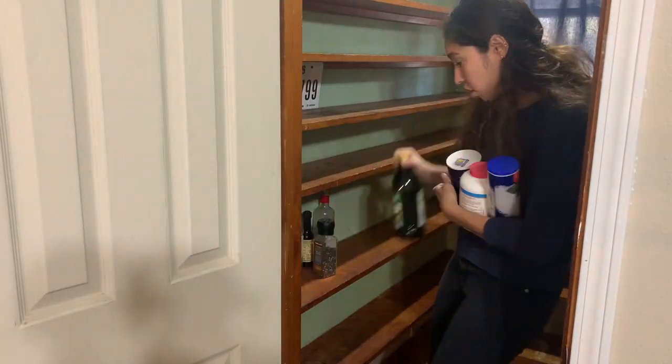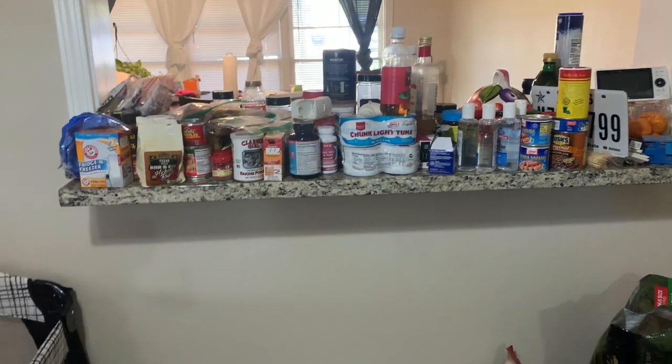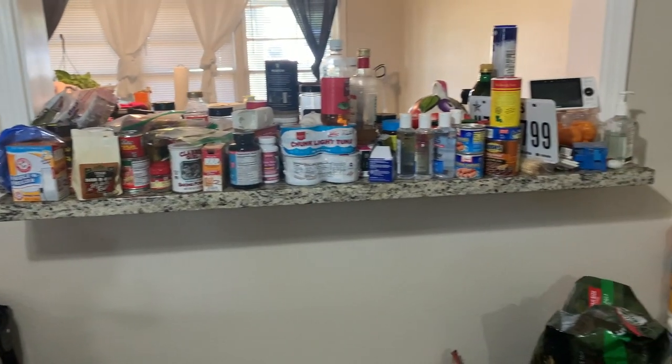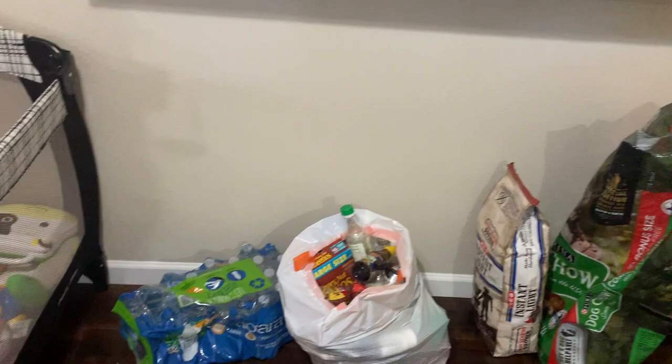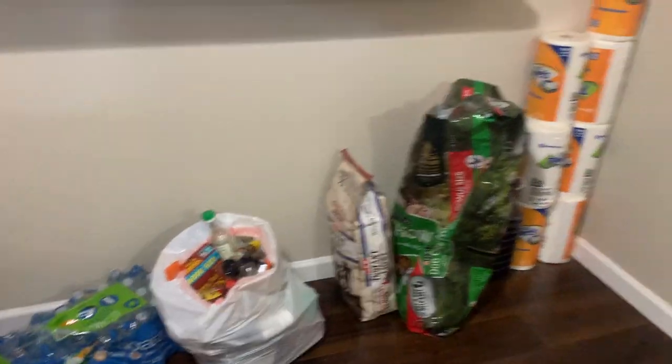I definitely had a lot more stuff than I thought. You don't realize how many things you end up keeping in your pantry that you had no idea you had. That white bag there is all trash.